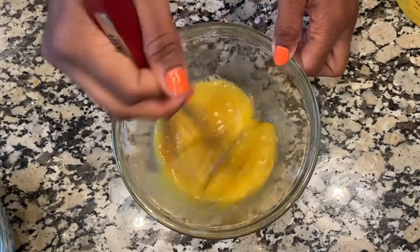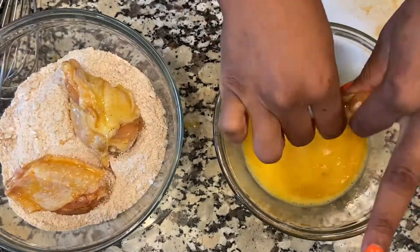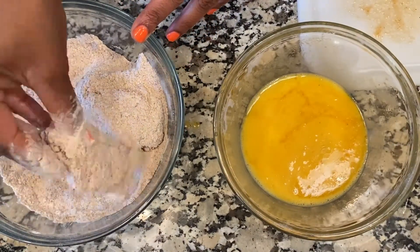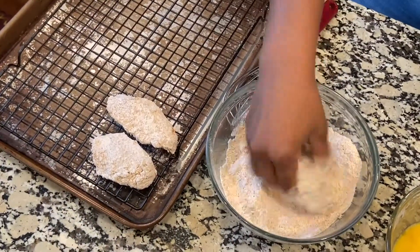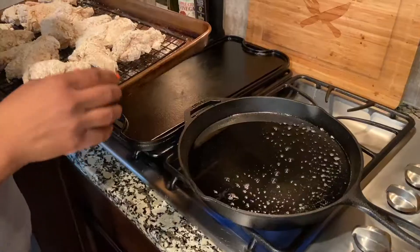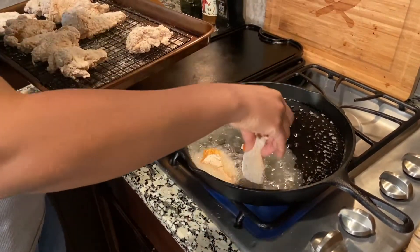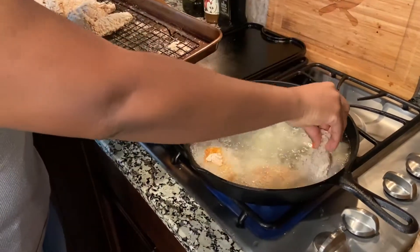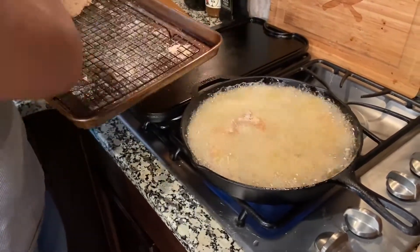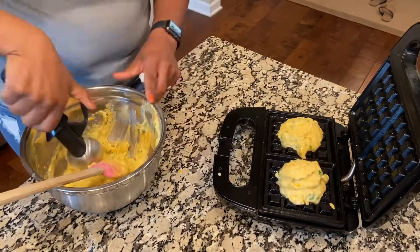Then I dip the chicken into the egg-mustard mixture and coat it in the flour mixture. I put the coated pieces on a rack while the grease heats up — you want your grease really hot so it doesn't take forever. I'm putting the wings in the pan almost like a deep fry; they only take about 10 minutes to cook. While those cook I start putting the cornbread batter on the waffle maker.